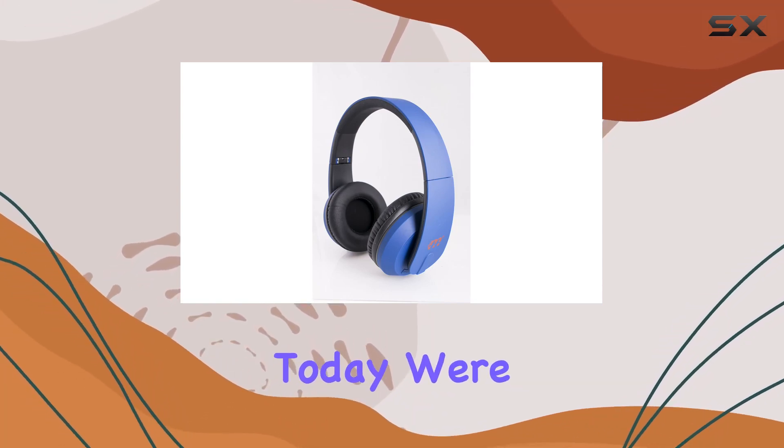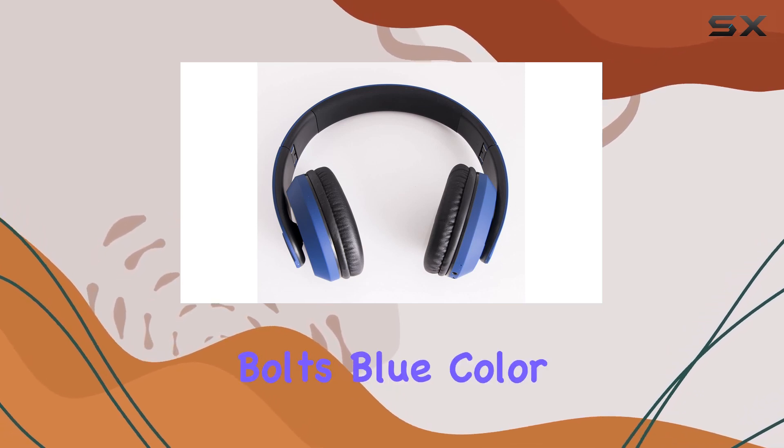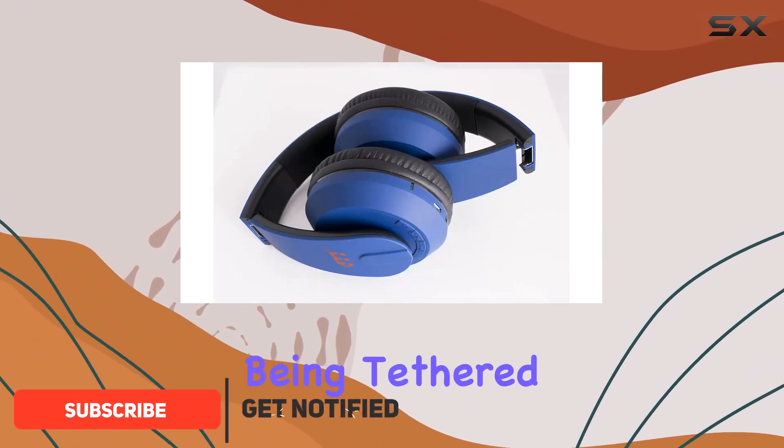Hey everyone, today we're diving into the Malectronic Gravity wireless headphones in the stylish Bolts Blue color. These headphones boast a wireless range of up to 10 meters or 30 feet, giving you the freedom to move without being tethered to your device.